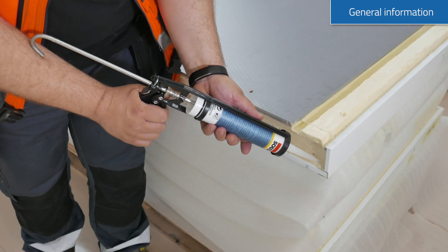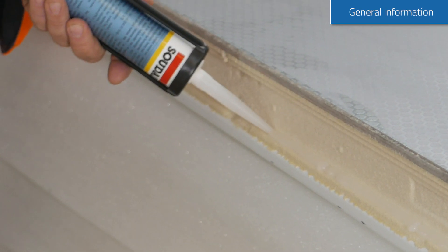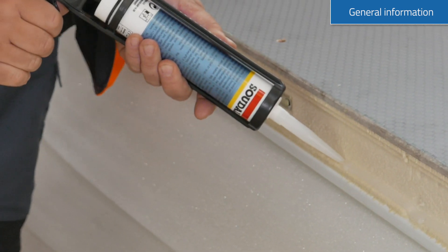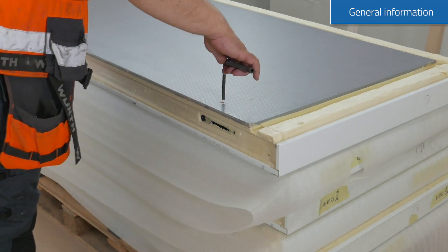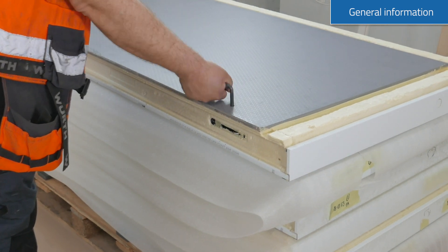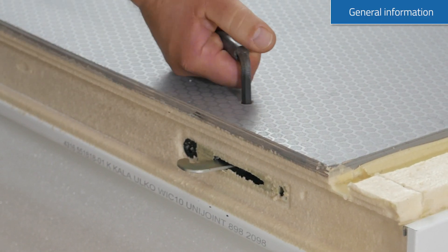For sealing the panels, please use the silicone included to ensure best thermal insulation and to create a vapour barrier. Your walk-in room panels are factory made to fit each other seamlessly. Use the included tool to lock the panels tightly to each other.